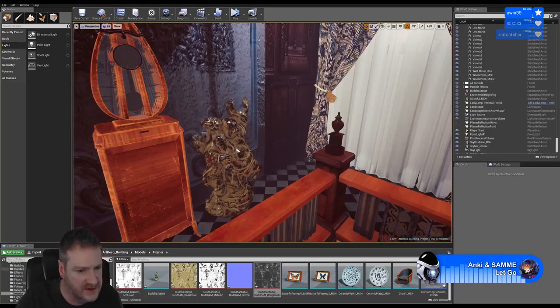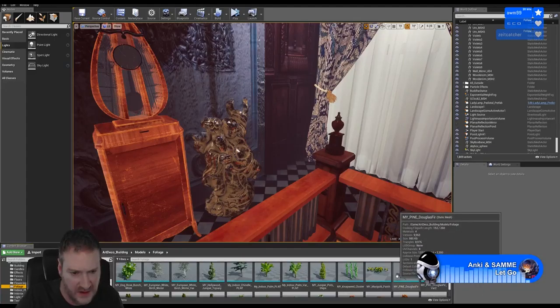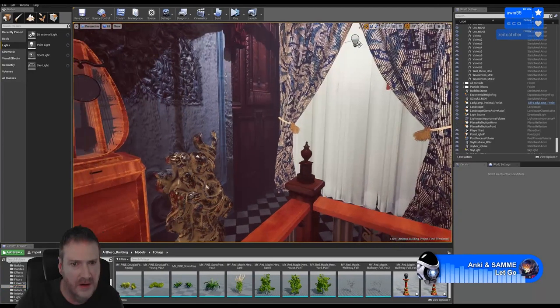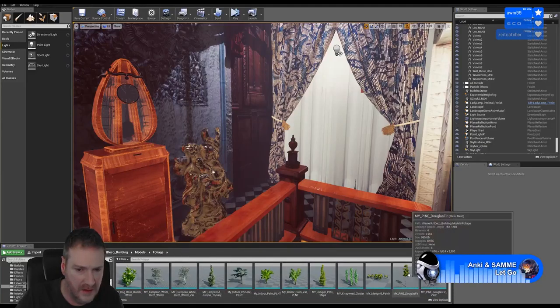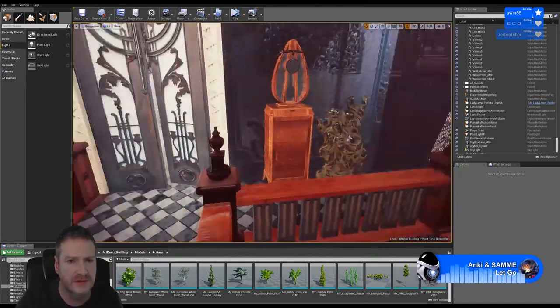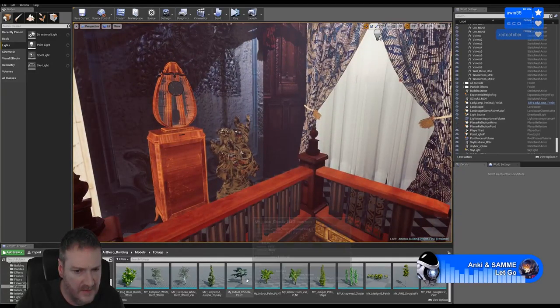I think a plant over in this corner will look good, so let's see what we've got here as far as plants go. I want to see how much room I've got in this corner. Let's have a look at a monsteria here.